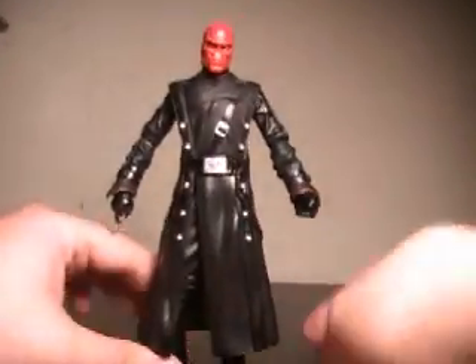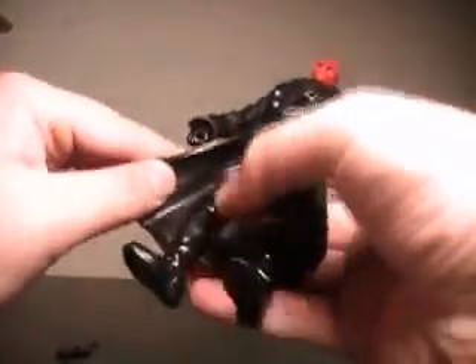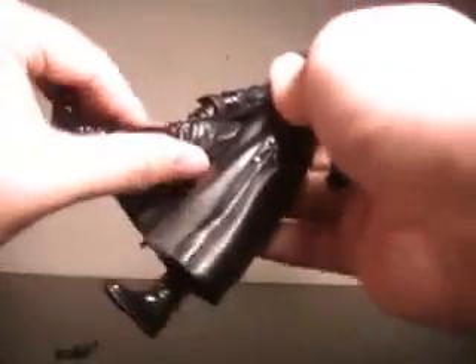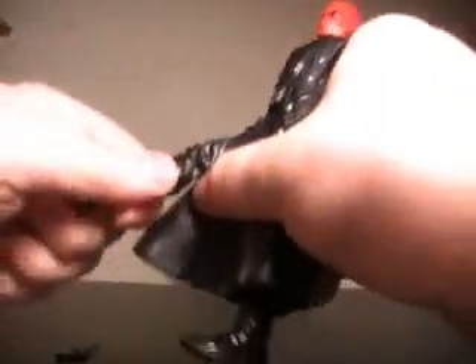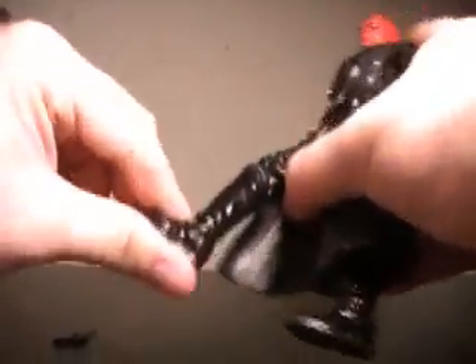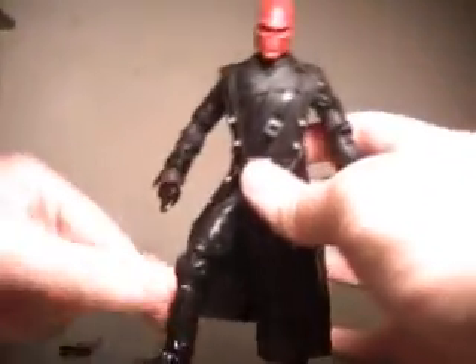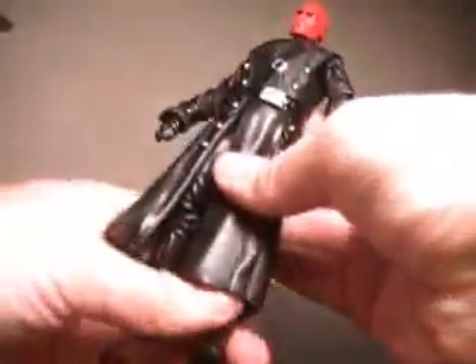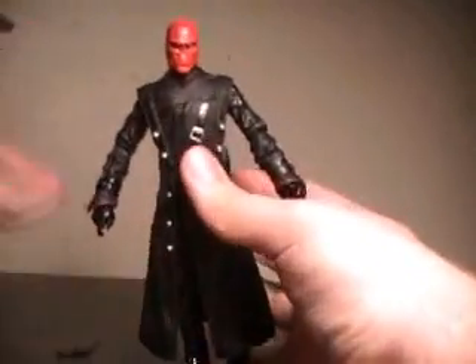The legs are hindered by the way his outfit is designed, yet they do have a lot of nice articulation. Due to the fact it's turned to the side, his legs go forward and could go back and out if not hindered by his jacket. They're double-jointed at the knee, as well as having a very nice ankle joint. You can get some movement out of one leg, but the other one's just kind of stuck, so you're not going to get much more movement out of that.